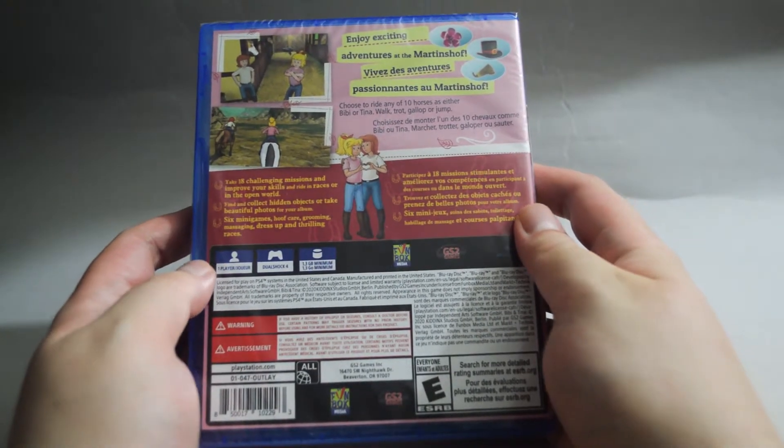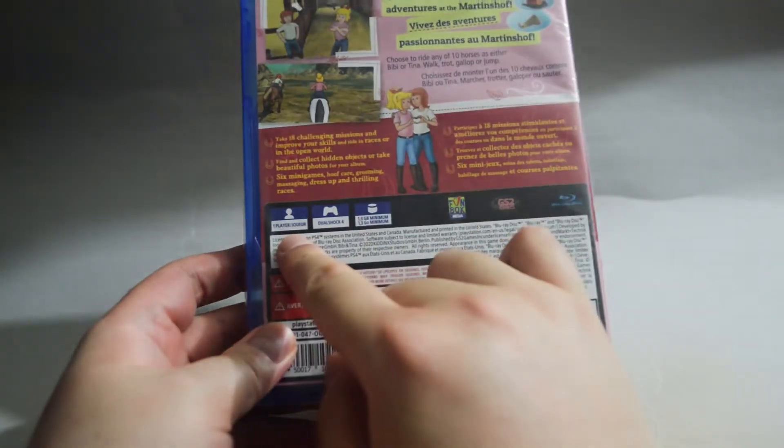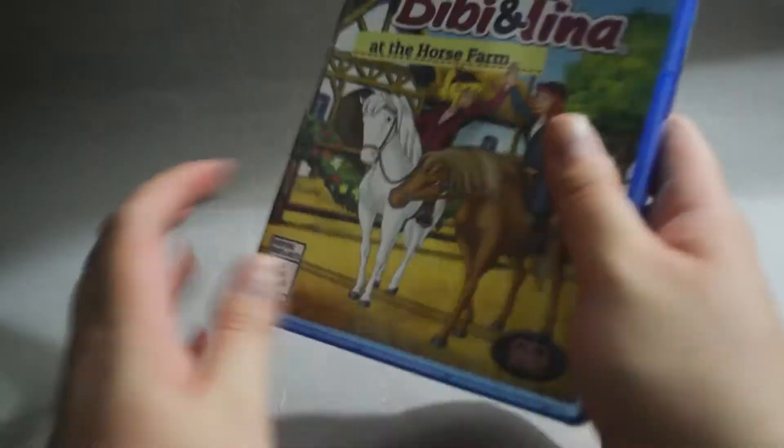Man, it looks interesting — I cannot wait to play it. Or I admit I bought this game just for trophies. Now let's look into some details. This is a one-player game and requires a minimum of 1.3GB hard drive space.